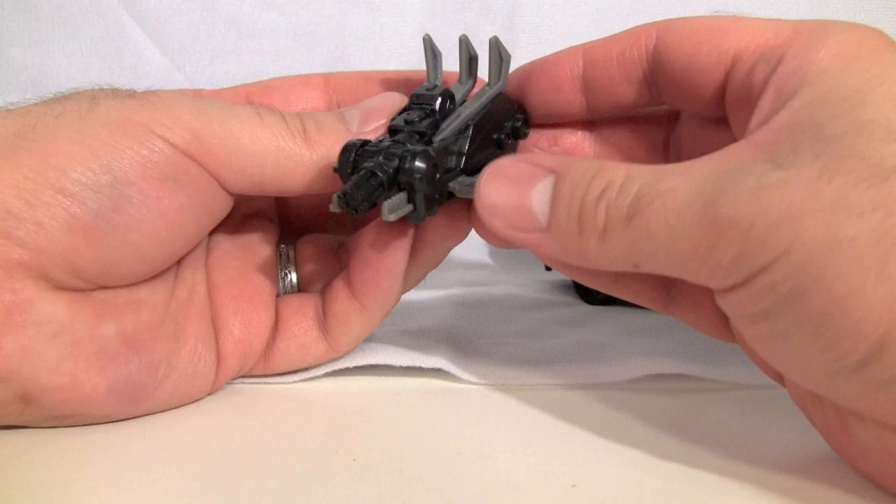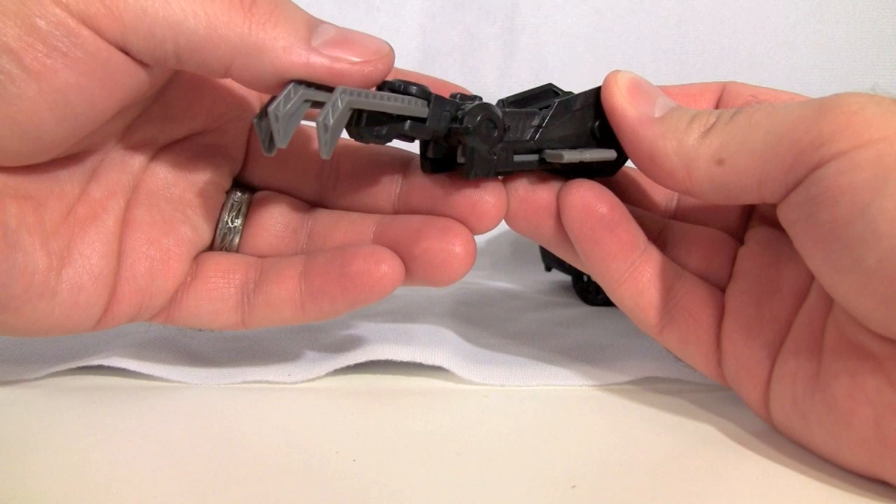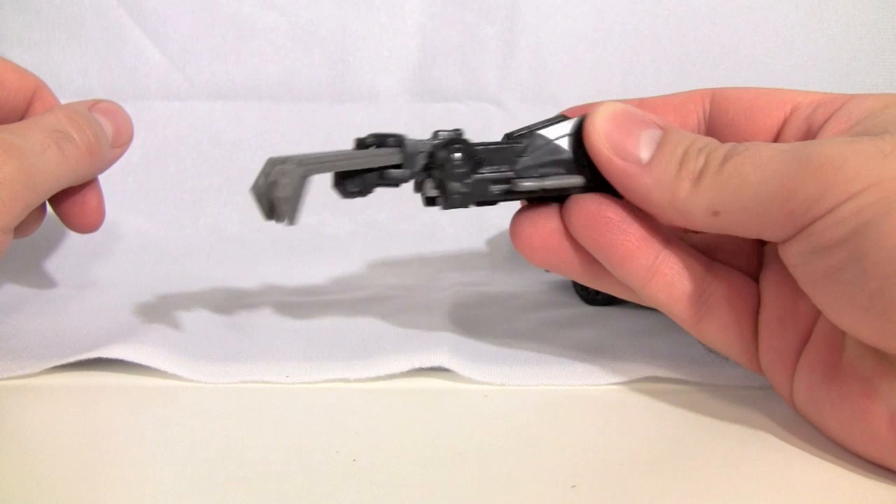He does have a Mech Tech weapon — a giant gatling gun — that has a gimmick in robot mode. You push this little bit here and it forms a claw. Unlike some other deluxes, the claw can actually lock into place. You push it all the way down and you'll feel a click, and then it'll just stay.